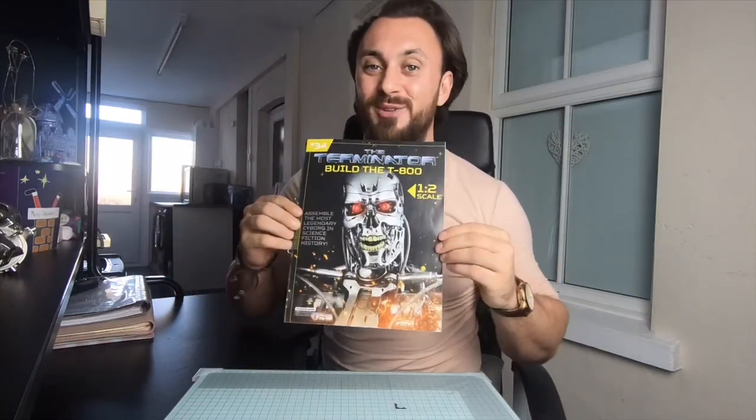Hi everyone, welcome back to my channel and welcome to episode 34 of Build the Terminator.